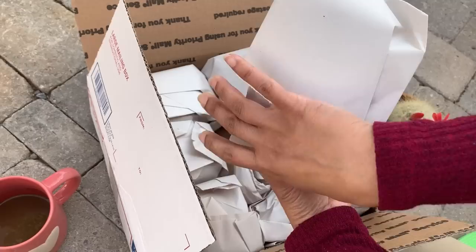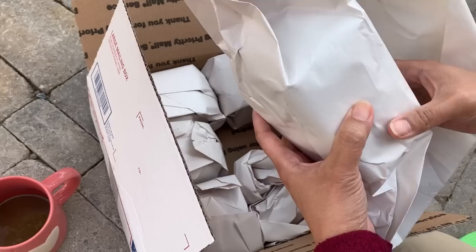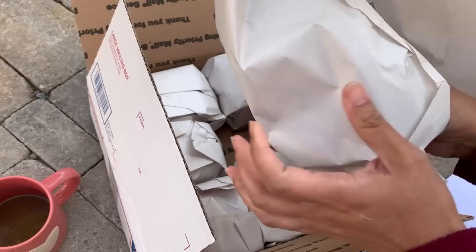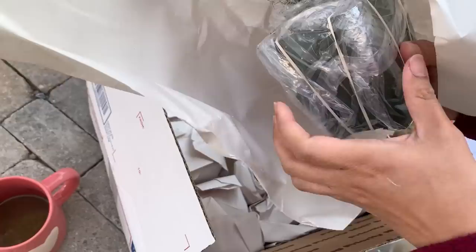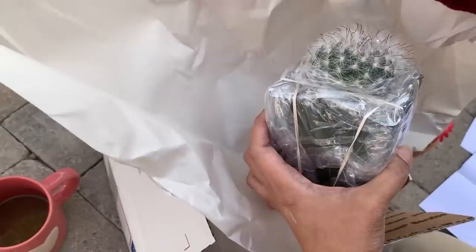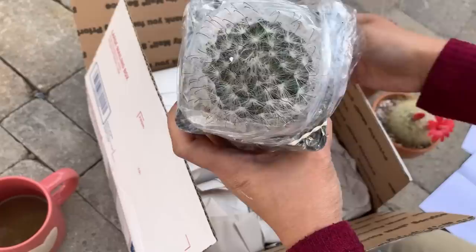Unlike most online sellers, this one ships their plants in pots — that's why this box is heavy. Some people prefer bare root, but I like it shipped in pots because it lessens the stress on the plants and reduces damage on the roots. I do repot these in my own soil and in my favorite terracotta pots. Sometimes I forget to repot them and leave them in their original pots, and they're still perfectly fine — growing and even flowering.